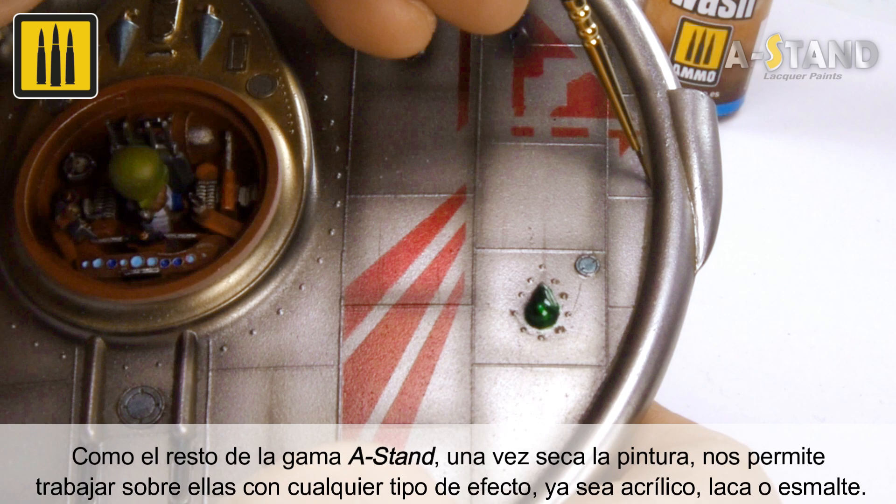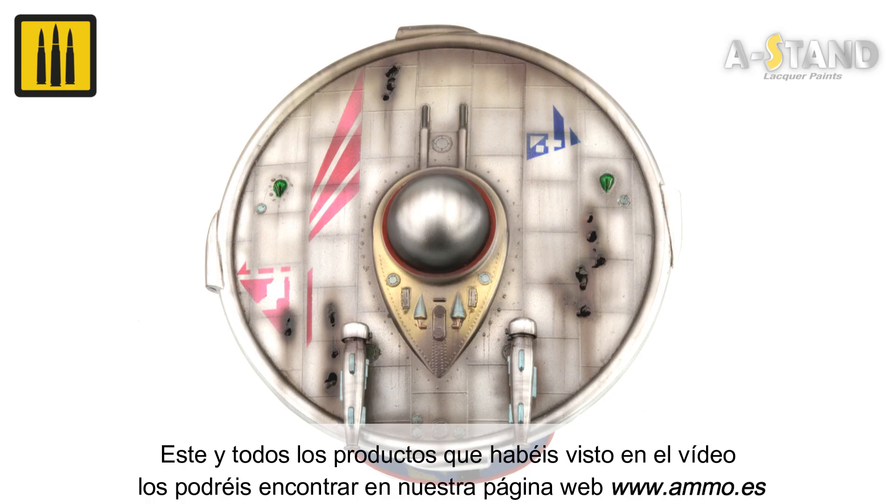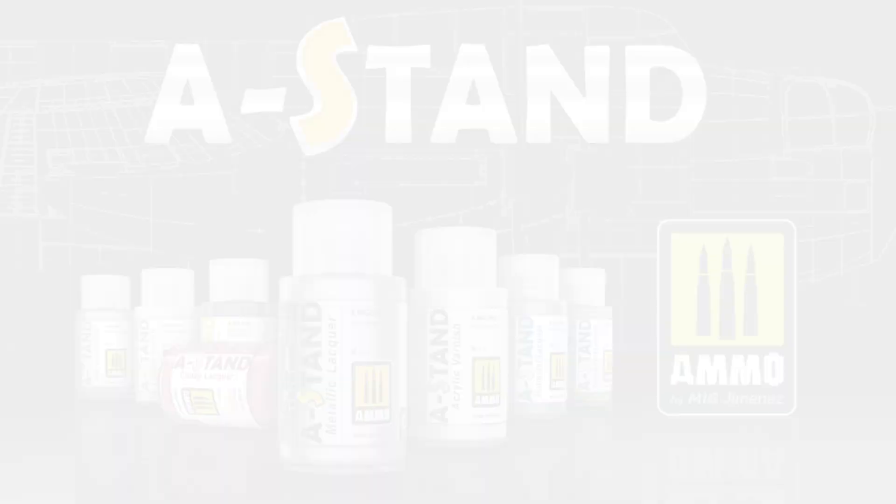This and all the products seen in the video can be found on our website at www.ammo.es. Discover many more videos on our YouTube channel — don't forget to like, subscribe, and activate notifications for more videos.